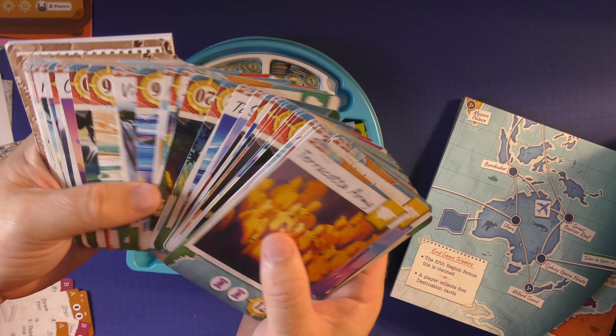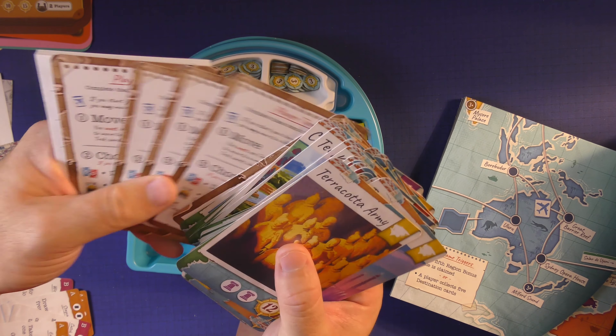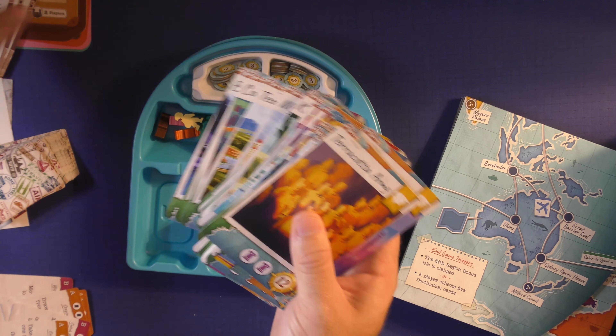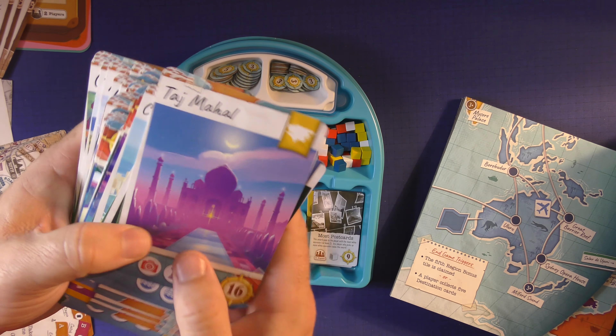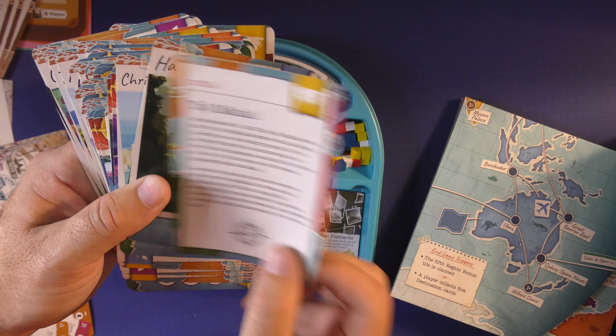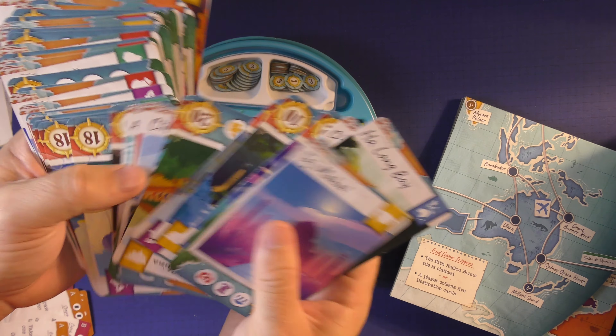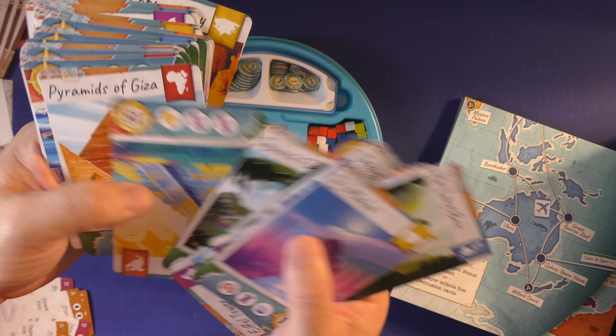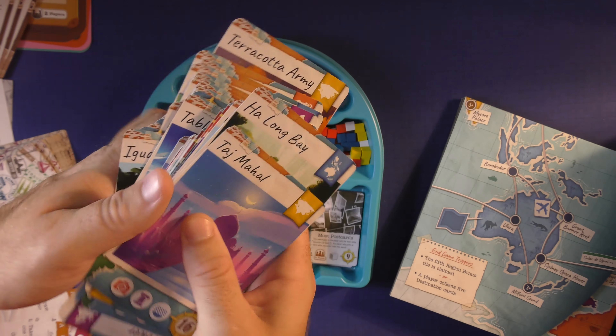These are the locations that you're going to go to. You do have some reference cards and a score sheet if you wanted to use that. These are very beautiful — you can see the different places. It's the Taj Mahal, and it has a little bit of history on the back of it, including where it's located, so you can learn a lot. When we go to a destination, we learn about it by reading the back of it.